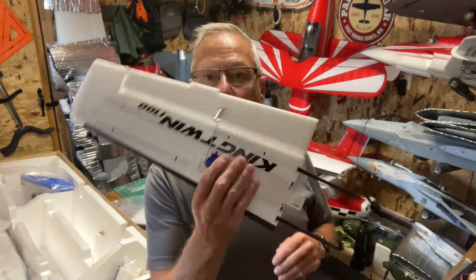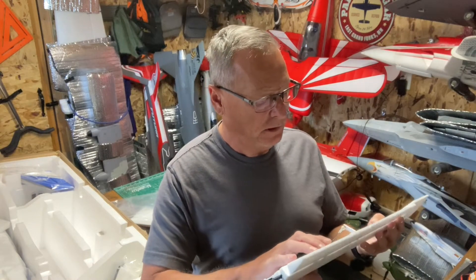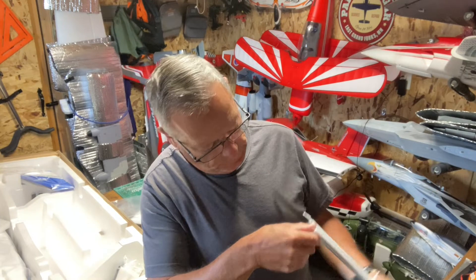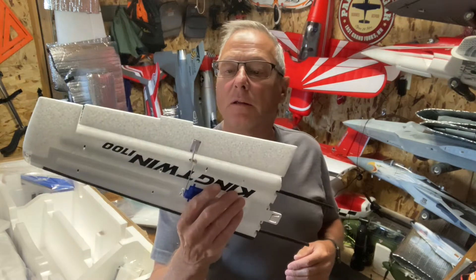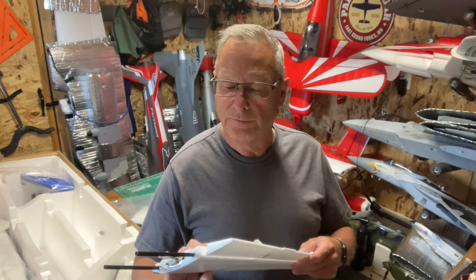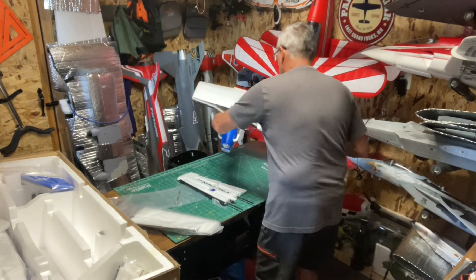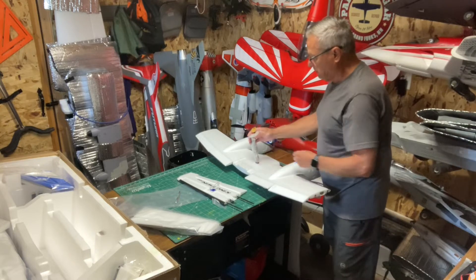I do have ball links on the ailerons, but the hinges look laminated, so that's good. They're pretty thin, so I might add some foam tack on there - we'll see. Anyway, we're going to try and click it in here and see if mine is like everybody else's. By the way, it's got the wiring harness and it's got an XT90 connector.